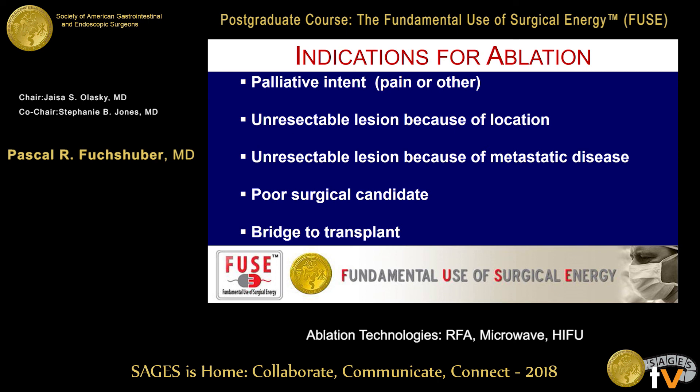Ablation is not the same as resection because we can get incomplete ablations and therefore incomplete death of the tumor. It is mostly for palliative intent — for lesions that are surgically unresectable because of their location close to large vessels, because of metastatic disease, or because the patient is a poor surgical candidate. It is most often used as a bridge to transplant. For an average liver surgeon, about 10 percent of practice is radiofrequency ablation, if using reasonable indications.